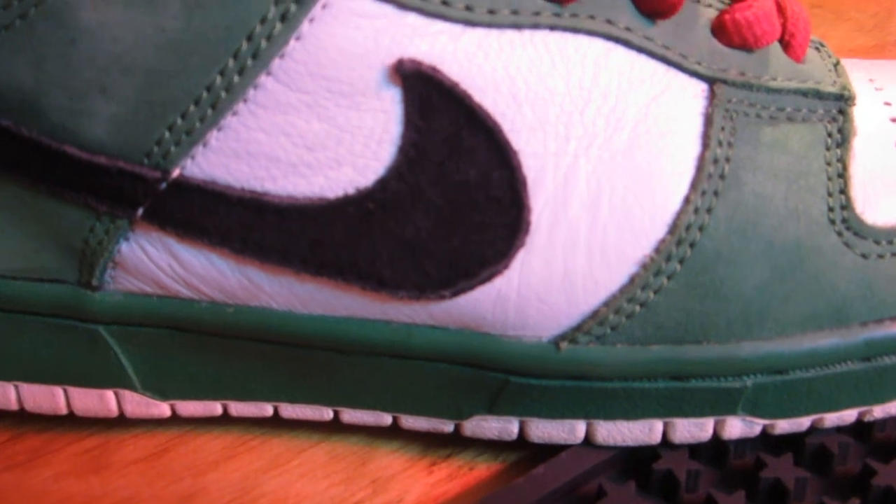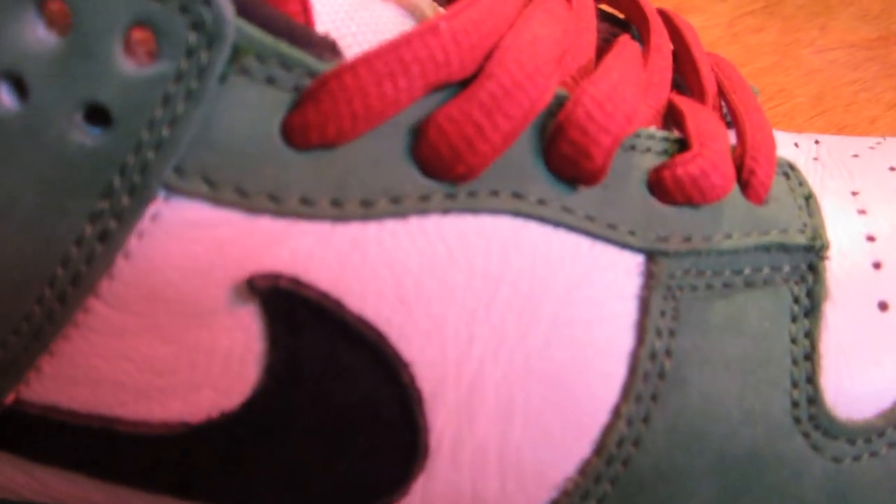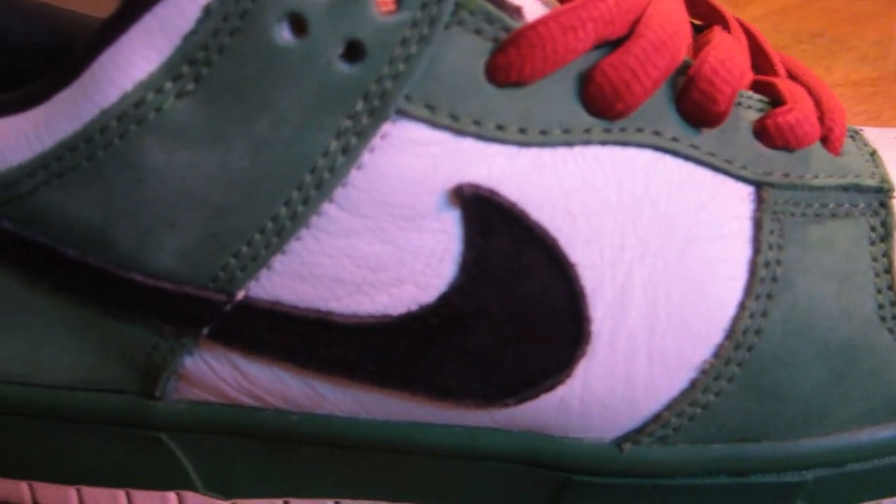Around the toe box you have this nubuck material in that green color. The mid panel is that same white leather that's on the toe box — like I said before, great leather, great quality. The swoosh is a suede swoosh and that is black. I love how they threw that black suede swoosh in there. The eyelets are just like around the toe box — that nubuck material in green.